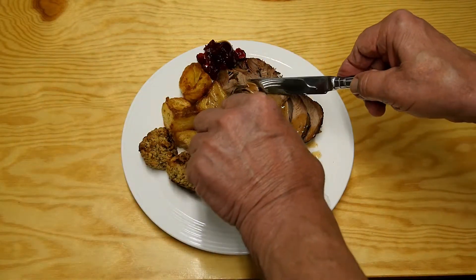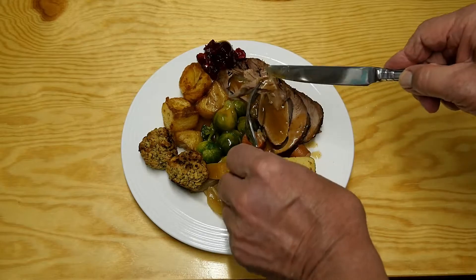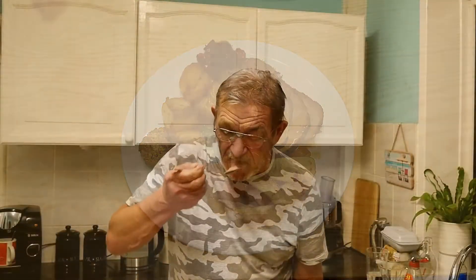And now for a taste test. Oh look — so succulent! Well, what's it taste like? That sure is a tasty bit of turkey — it's like Christmas come early for me and I love it. Please try this recipe for yourself, it's so easy, it's so cheap, and we all know I love a cheap meal.